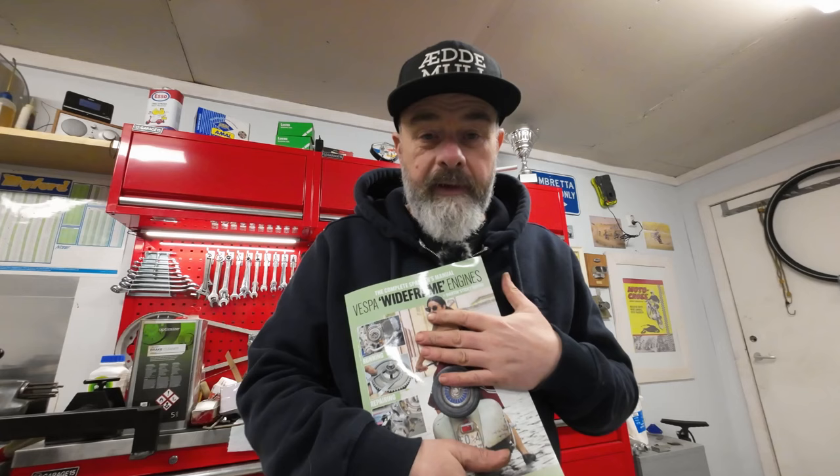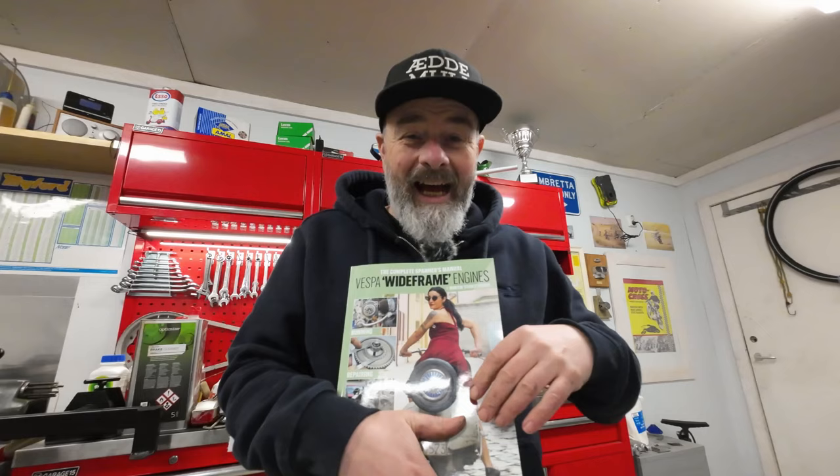When I was at the Scooterish Meltdown I met with the author of this, Sticky, and we had a good chinwag about both the manual and the ideas behind it and some other questions as well. But first I want to talk about the manual itself. If you have only done Vespas and you haven't been involved in Lambrettas, then haven't we got a treat for you!